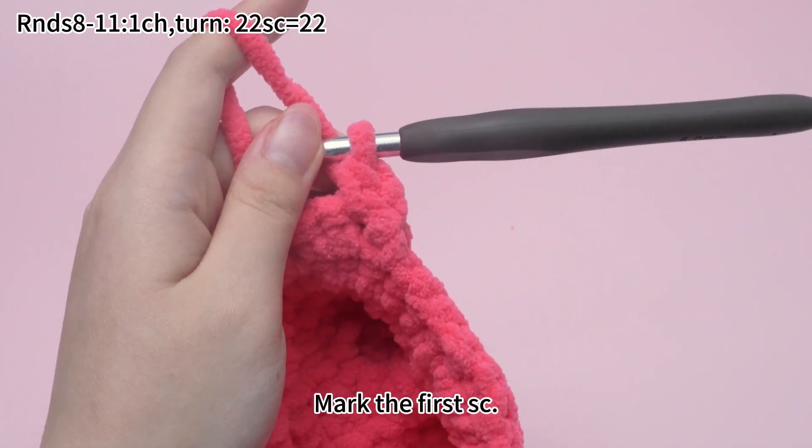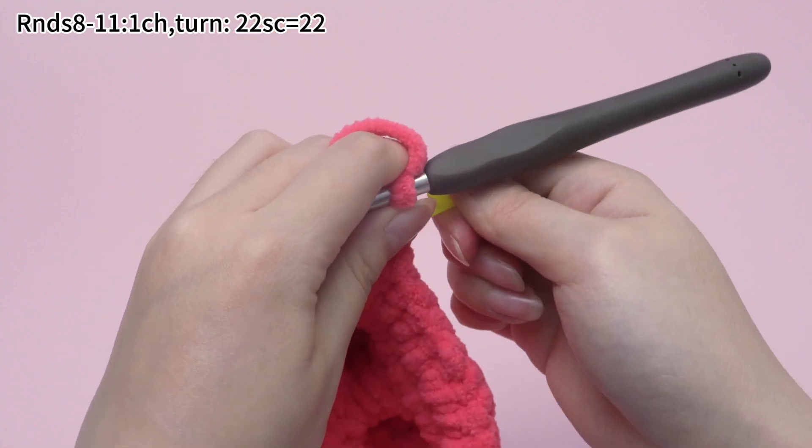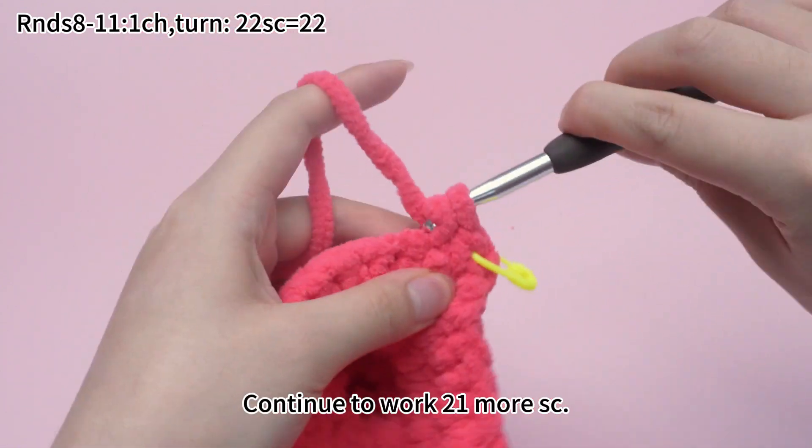Mark the first single crochet, then continue to work 21 more single crochets.